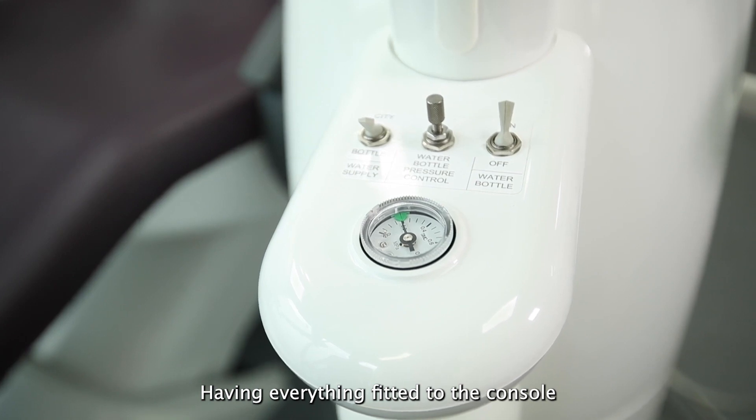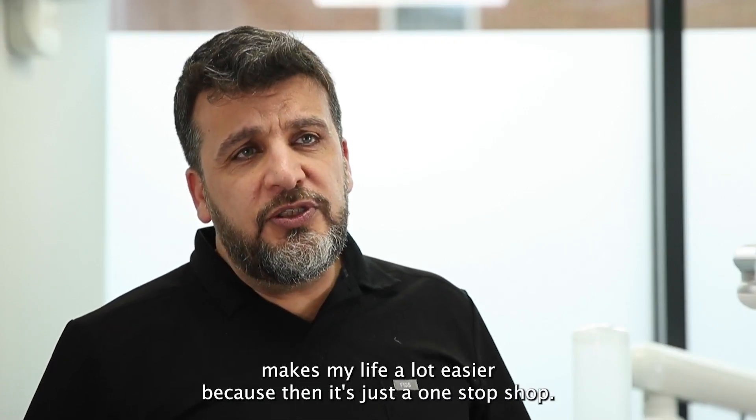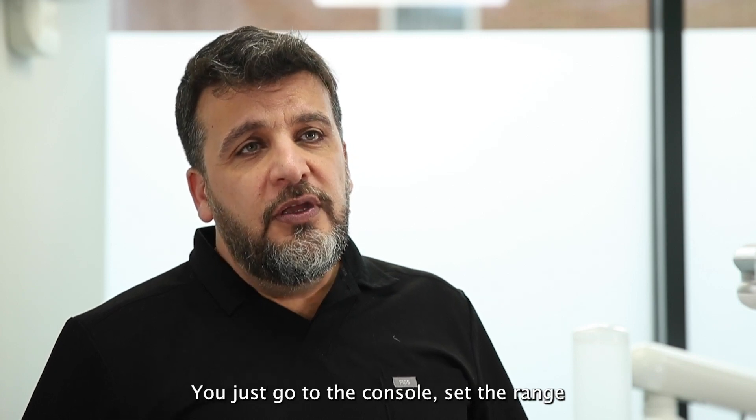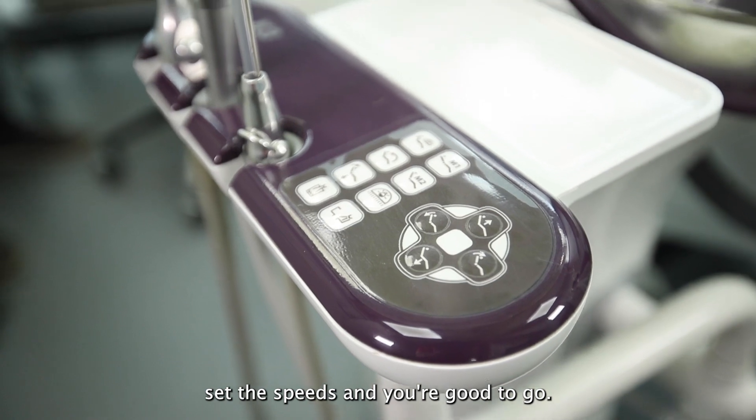Having everything fitted to the console makes my life a lot easier because then it's just a one-stop shop — you just go to the console, set your range, set your speeds and you're good to go.